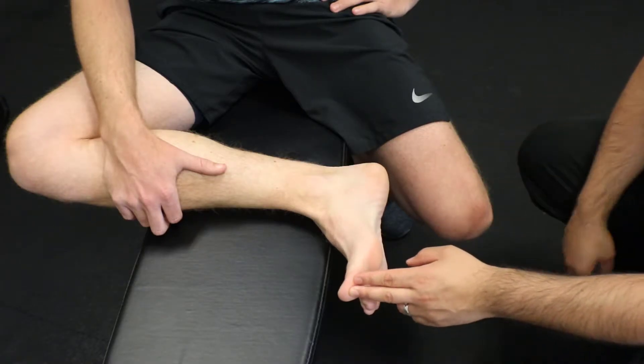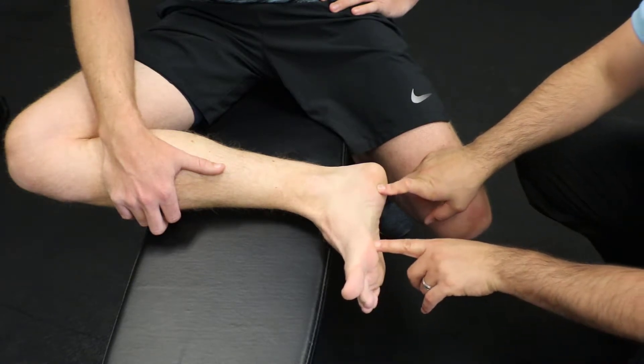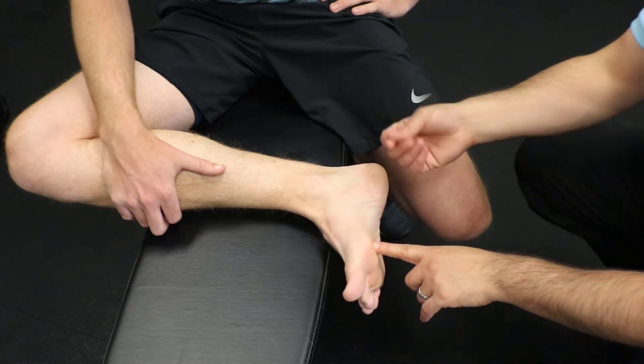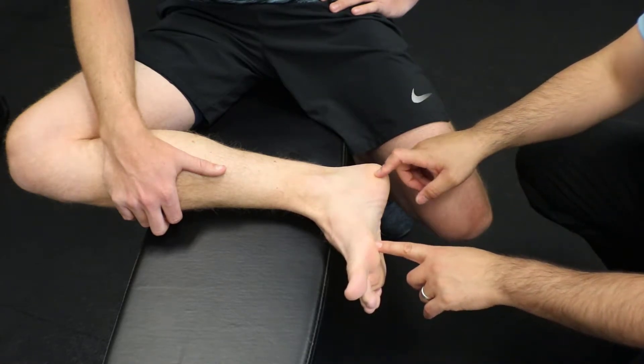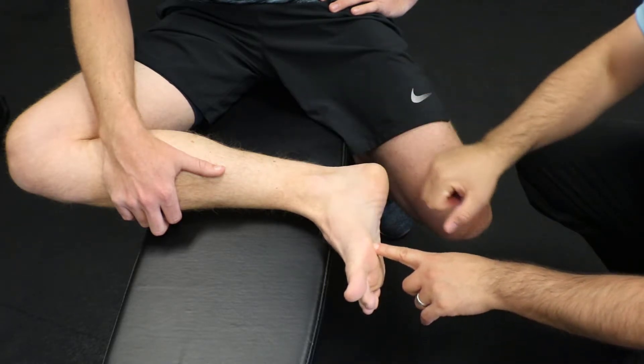This pliability exercise is for your plantar fascia. Your plantar fascia runs from your heel bone to your toe bone and all the other toe bones in this area. Fascia is a connective tissue, so the only way to mobilize it or improve its mobility is to actually massage it out.